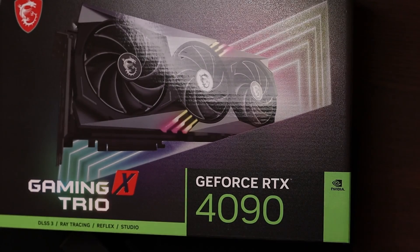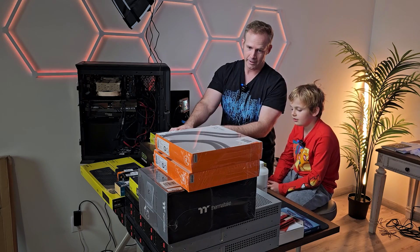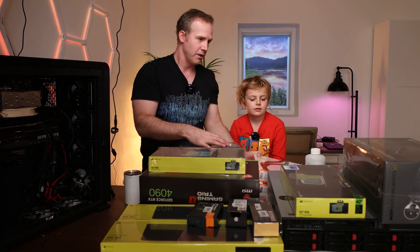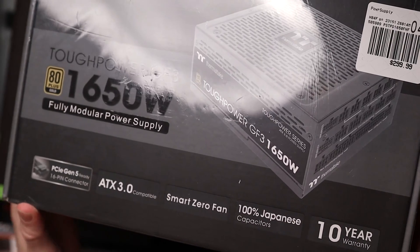We've got two 4090s. We have to put this pump in for water so it's going to put the water in, and then we of course have to put in a monster power supply. We've got a 1650-watt power supply — look at that.